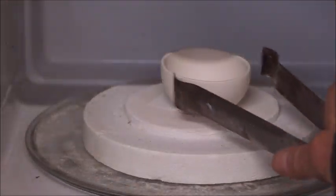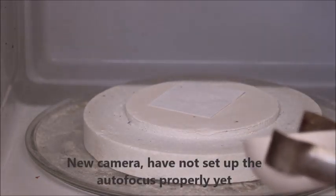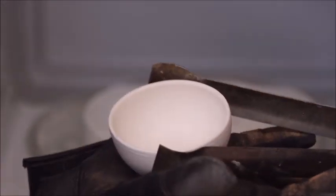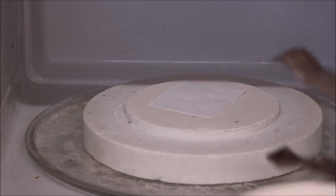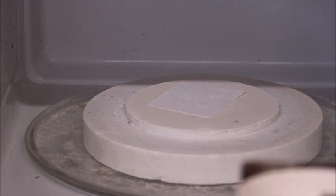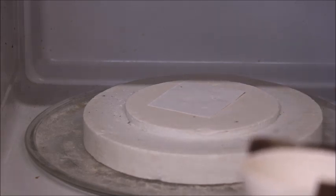Here we are, and I'm going to show you the bisque cup. It's still hot, so I'm not going to pick it up with my hands — I'm going to get a glove so I can support it. I'm going to try to get the camera to focus on it. You can see it just as well down here. And it is bisque, and it rings. So that was a successful bisque firing in the microwave kiln. Next I'm going to show you how you can glaze a piece that you have bisqued in your microwave kiln.